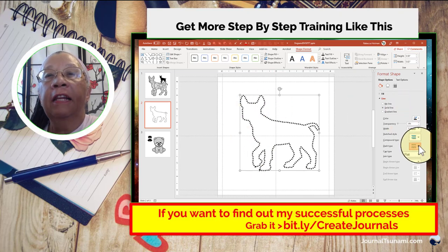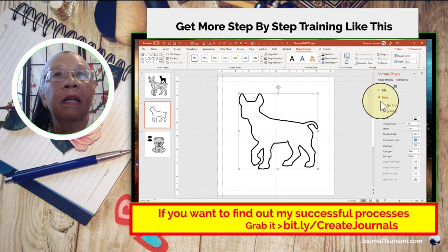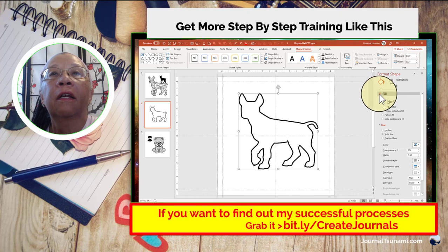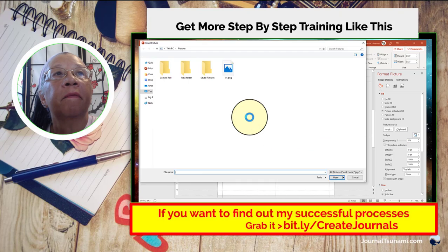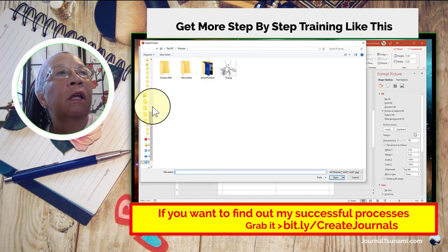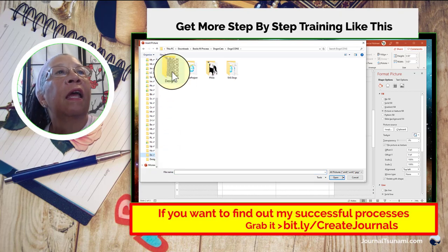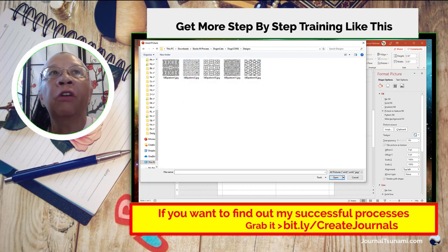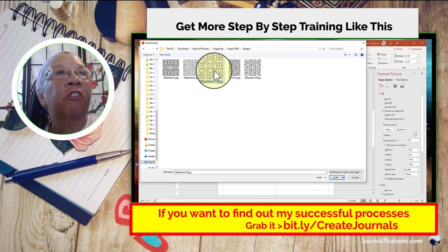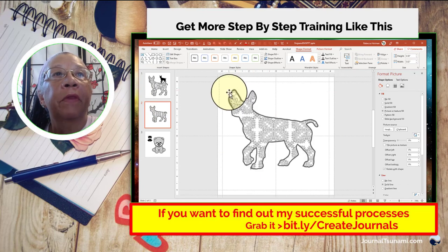Going back to the solid line, I want to add a fill. Just like with any shape, go to Fill and select Picture — not texture — then Insert from File. I have my pattern designs from Maureen; you get about 200 in that package but I'm just using a couple to play with. Insert the design and there you go — the pattern now fills the shape.